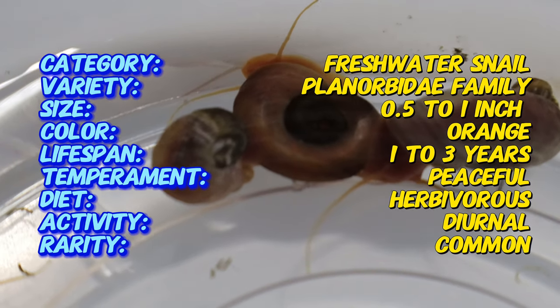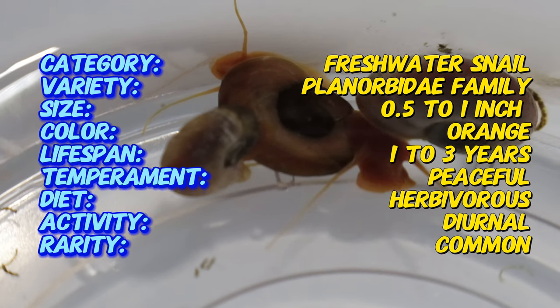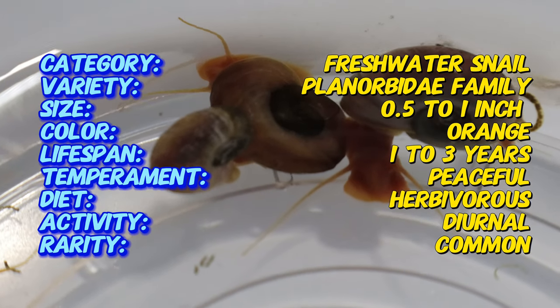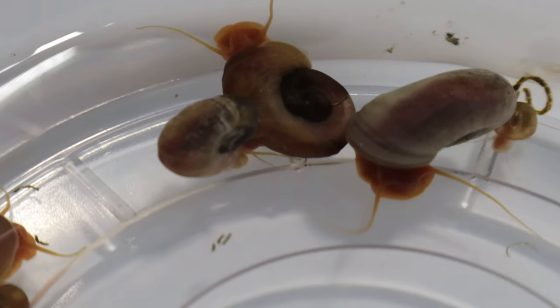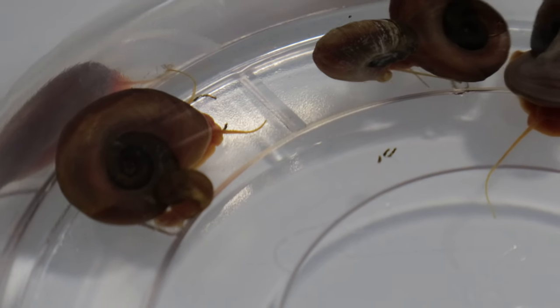These snails thrive in freshwater aquariums with temperatures ranging from 70 to 78 degrees Fahrenheit and a pH between seven and eight. They prefer tanks with plenty of vegetation and surfaces to graze on. Regular water changes and a clean environment are crucial for their well-being.